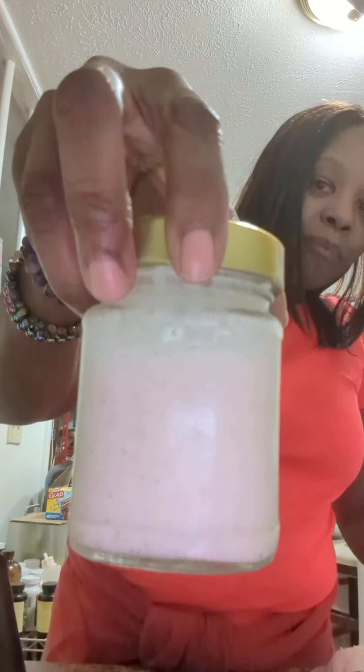I'm just going to shake it. It's a little bit thicker consistency than the milk because the milk is more watered down.